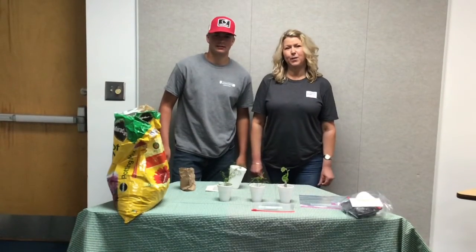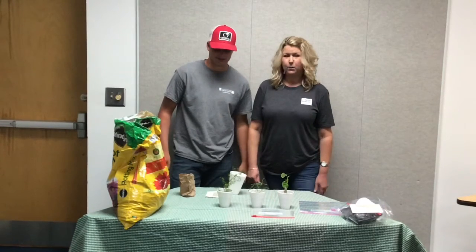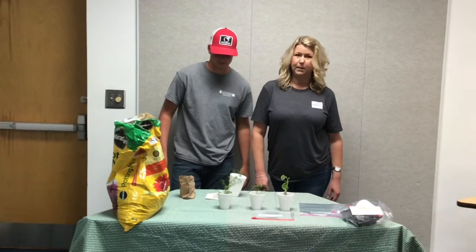Hello, I'm Penny from Dodge County Farm Bureau, and this is Dallas here to help me today. We're going to show you how to make your own bean plant.